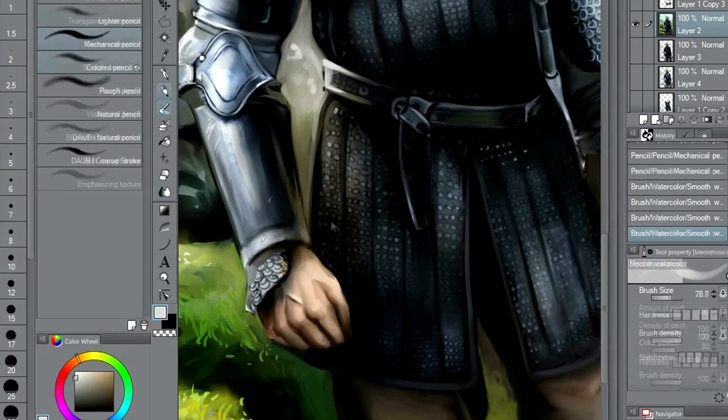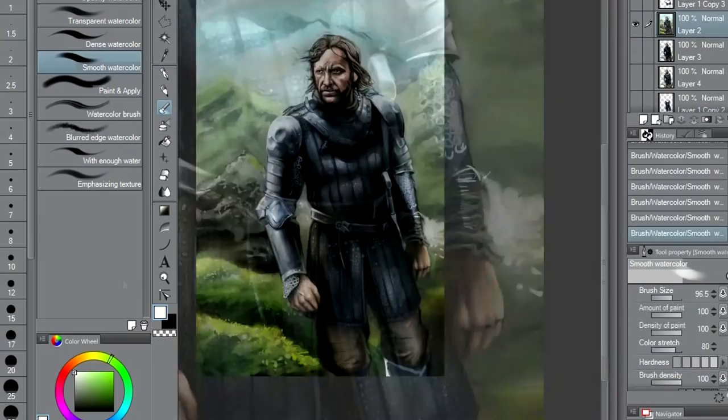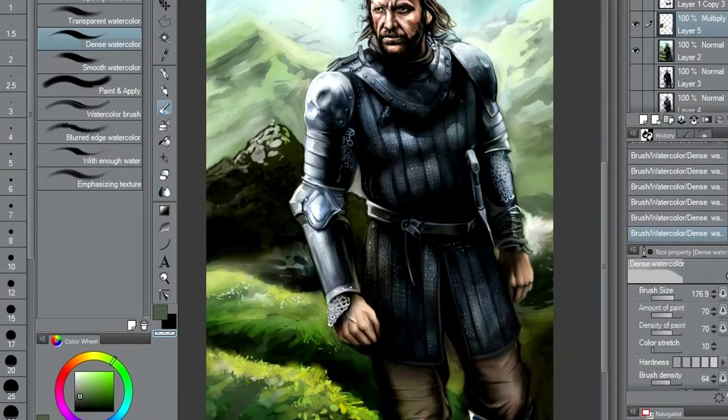It's coming together a bit more. Like I said, I do want it to look like a painting — I want that painterly look about it. So leaving some of the brushstrokes visible — to me, that looks good.